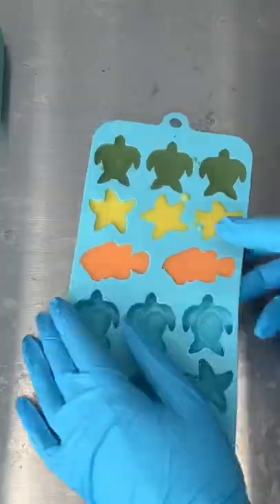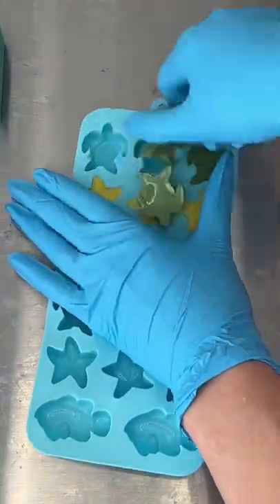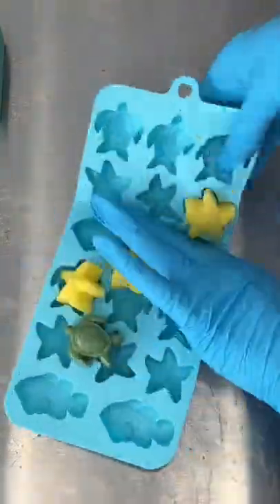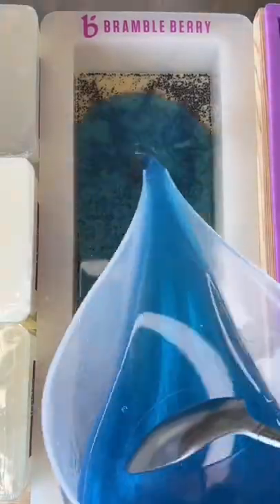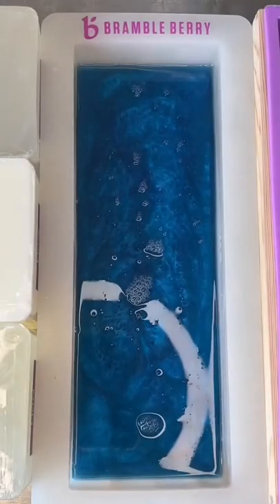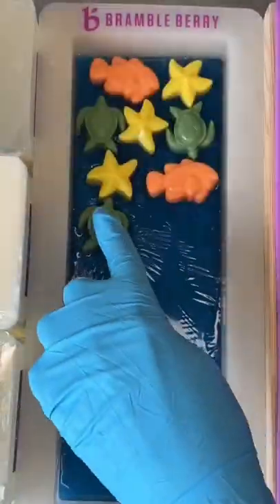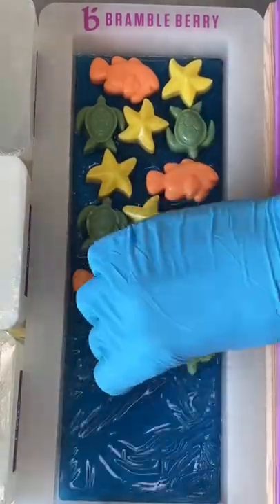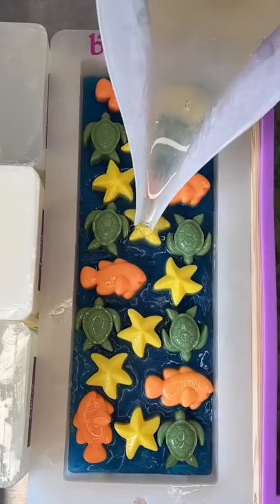I am so excited to use this mold. I love how the little molds turned out. So I was thinking of doing an ocean theme with a bed of sand — this has coffee grounds in it to make it more exfoliating — then blue glycerin soap for the water, and then sticking the embeds in and covering the whole thing with some clear glycerin soap, so it kind of looks like you're looking down on an ocean bed with the turtles and the starfish and the fish.